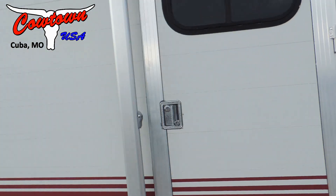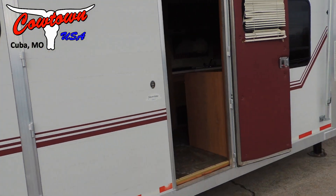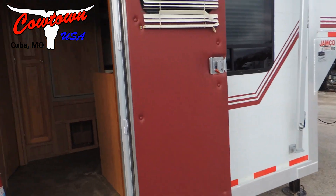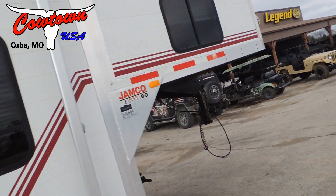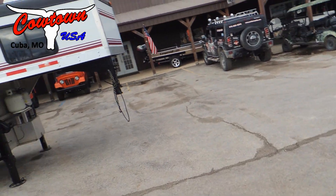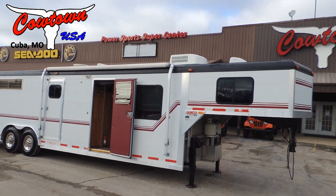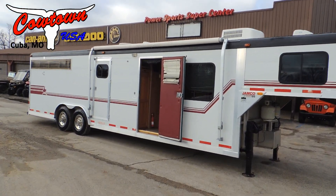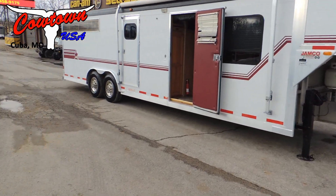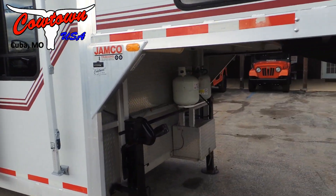Step out of the mid-tack. Aluminum frame, aluminum floor. The trailer is in great shape. It's not new, but it ain't $60,000 or $80,000. It's also eight feet wide, so you've got the width and the length.